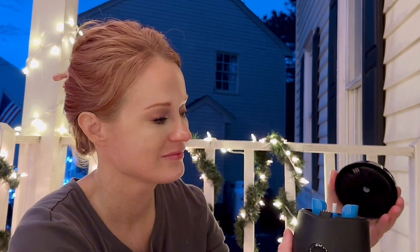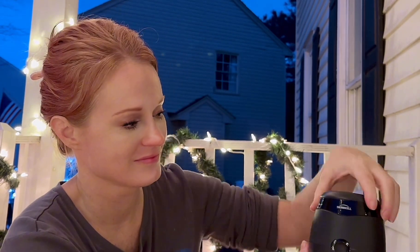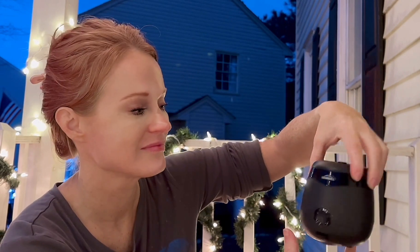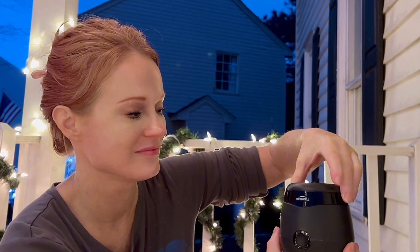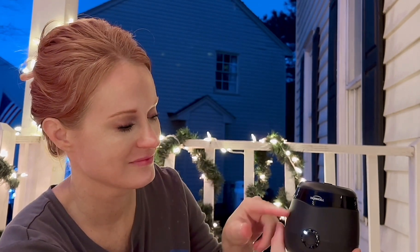The lid is really, really cool — it's magnetic. So it will quickly and easily just latch on and close tight. I hold it by the lid all the time, and it is fine. It has a very strong magnetic pull, and it's not going to come off, but it does come off when you need to take it off.